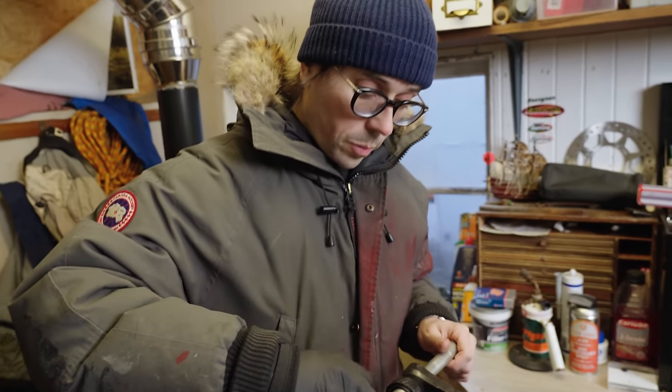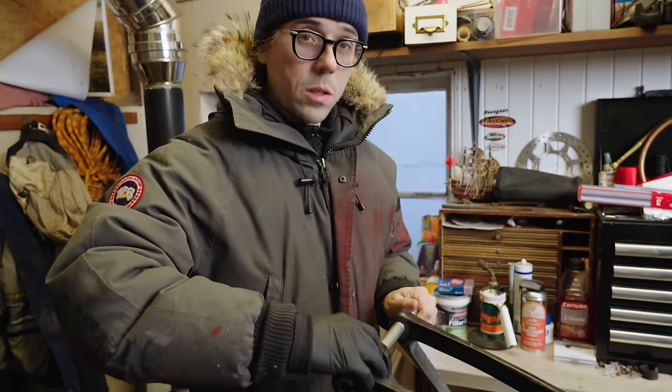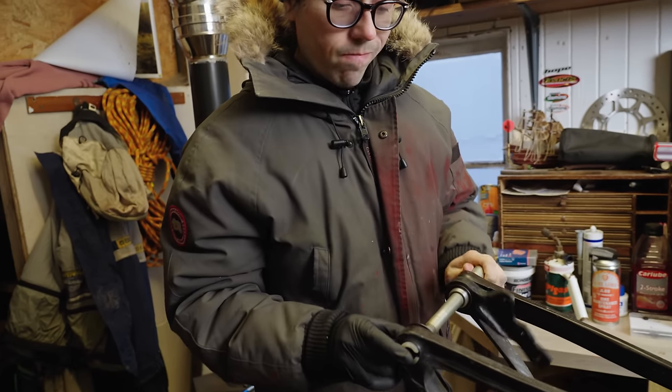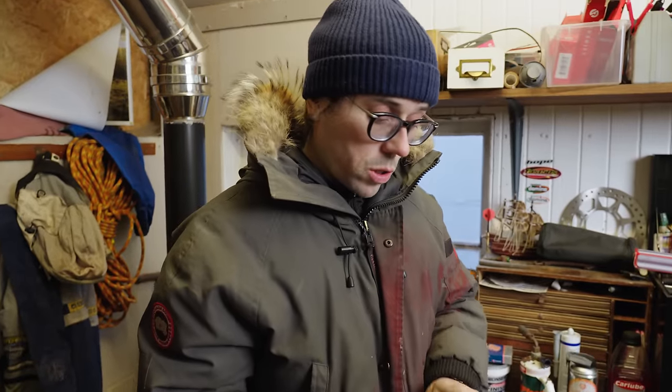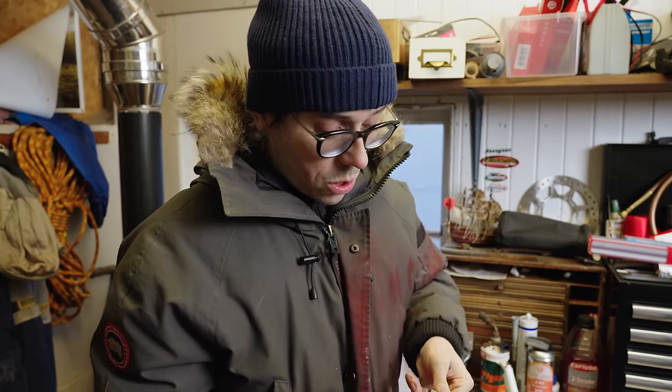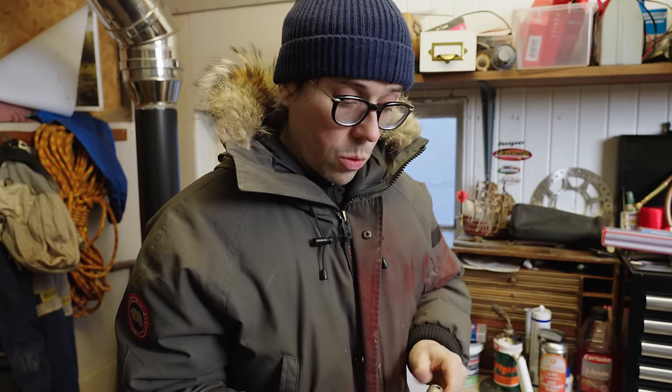The bike's looking pretty good considering it hasn't really been touched in a long time. I just need to get it to a rideable state now — refitting some parts, checking some bearings, and just giving it a good once-over.